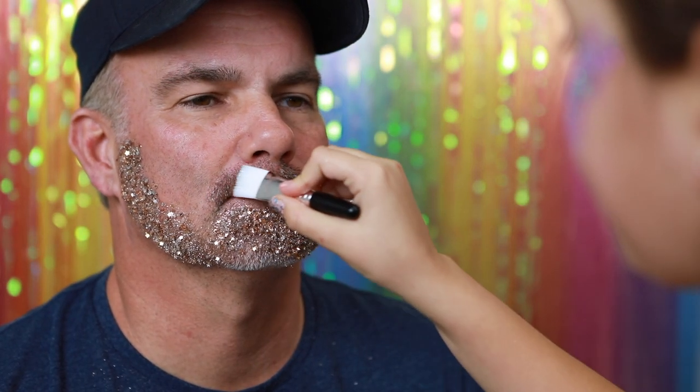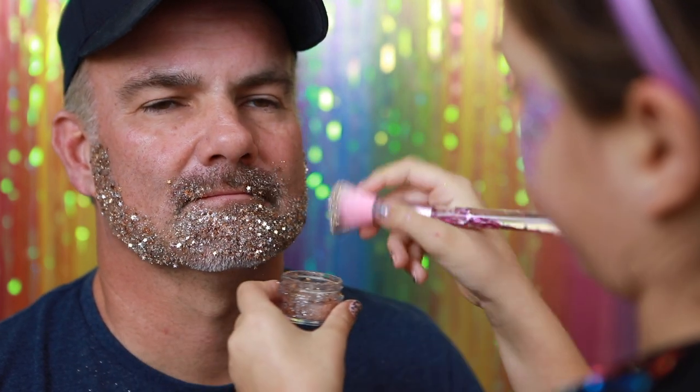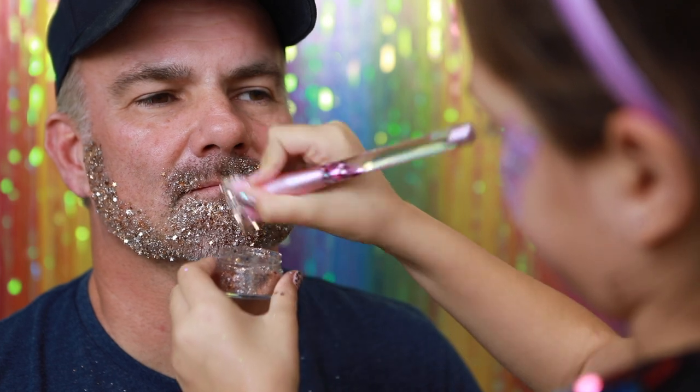Now I'm going to do his moustache. Now I'm going to grab my brush again and the glitter and apply it exactly where I put the primer. Okay, so now I'm nearly done but I'm just going to touch up all these little bits so it looks perfect.